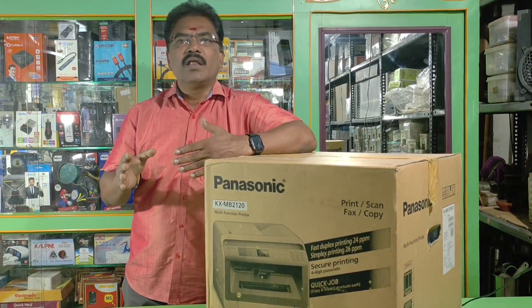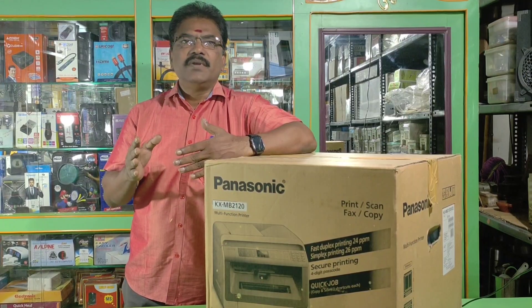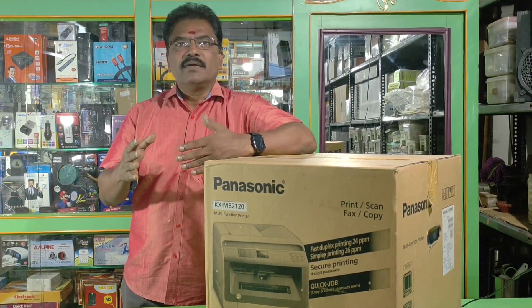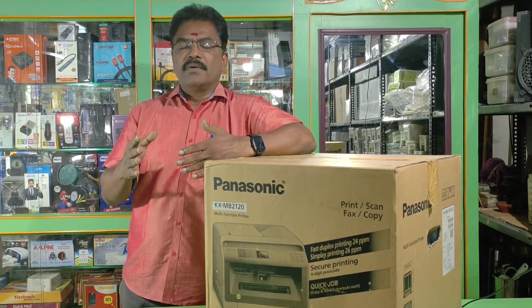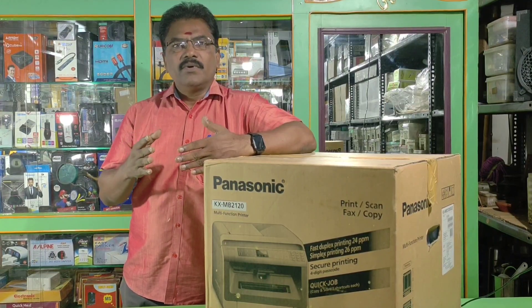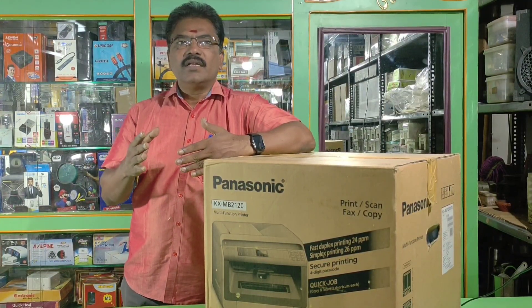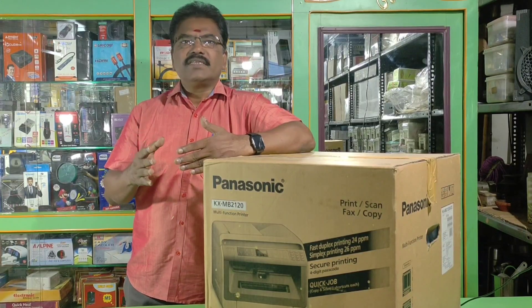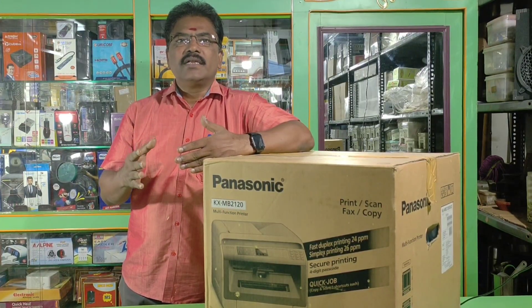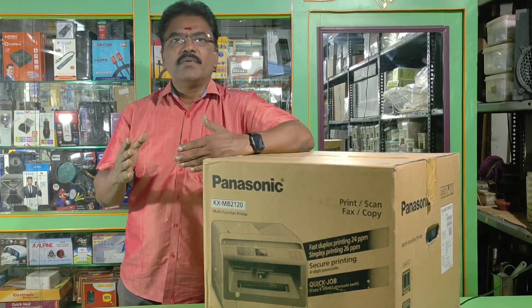This is where you can buy it. You can buy with GST and there is a warranty. In this video, you have contact details. You can find all the information in the description, including contact and WhatsApp.